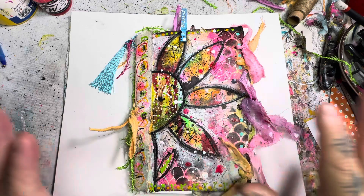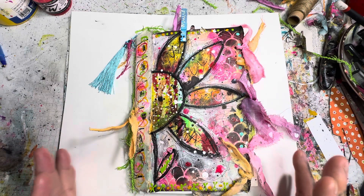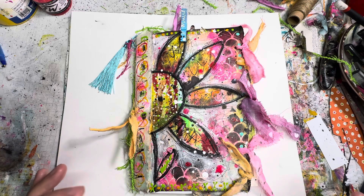We're just going to dive right in so I can show you all this. This journal is now listed on my website, which is thepaintedwitchstudio.com.